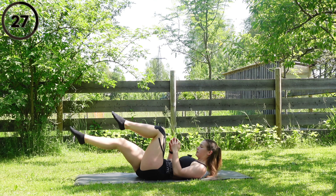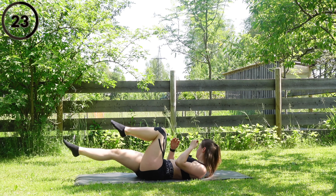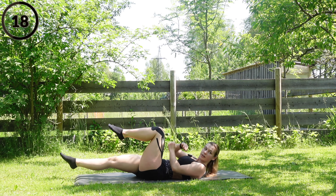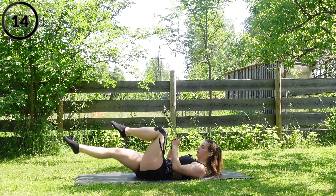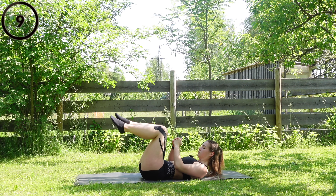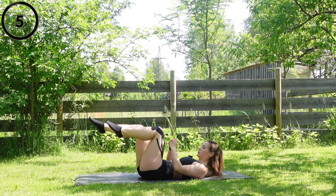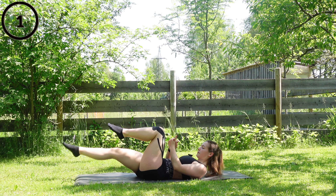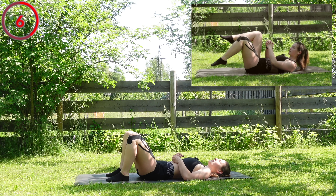Let's go guys, keep pushing, a few more seconds to go. Short break — arm break, short break, and try it.